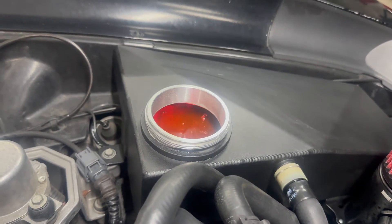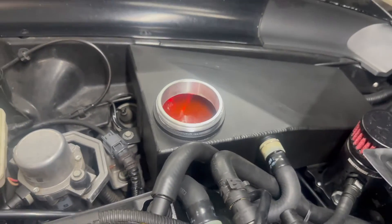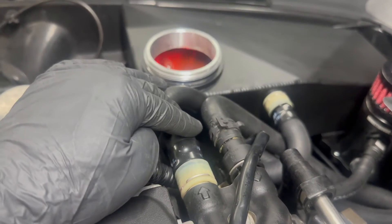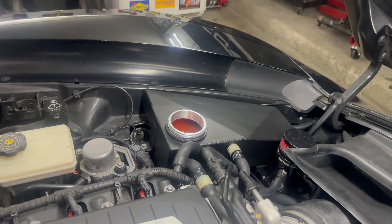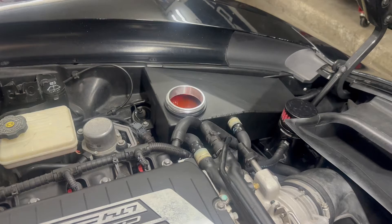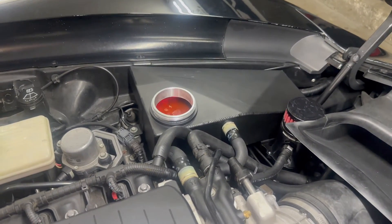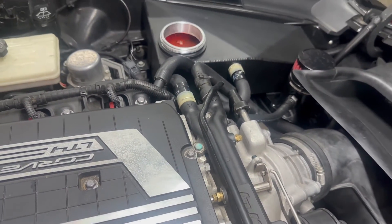Now the pump is on and you can see the coolant flowing through. If you don't have that tank and can't see it, just put your hand on the hoses — this is the feed in and this is the feed out — and you'll feel it flowing through. Once you have your funnel set up, jumping that pump just makes bleeding a lot easier rather than turning the car on and running it, because with the pump flowing constantly you have coolant circulating through.